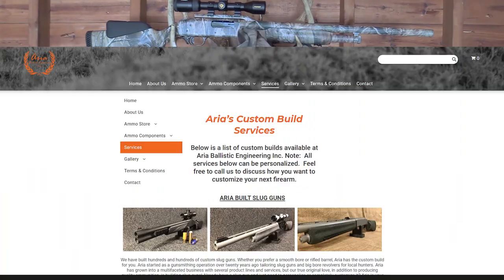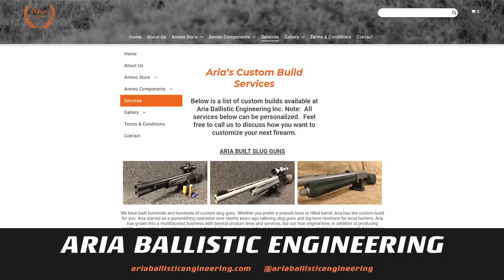We're going to be talking about a precision slug gun from Aria Ballistic Engineering, but more importantly, some super alloy full bore Devastators that are safe to shoot through a rifled barrel because they are super alloy lead. Because who knows if you're going to be able to find sabots this year.